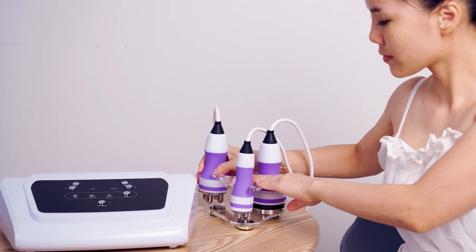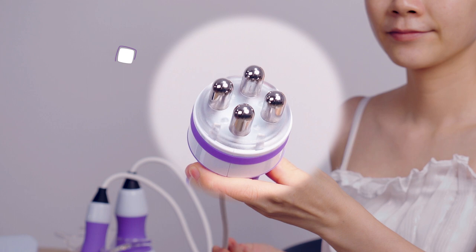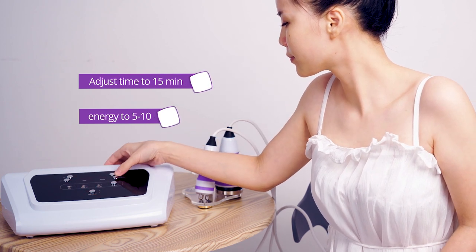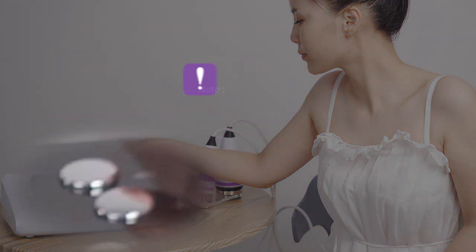Turn on the device. Select Facial RF prop. Click to adjust mode to Facial RF. There are 3 props and 3 modes for selection: 40K prop for 40K mode, Facial RF prop for Facial RF mode, IRF prop for IRF mode. Adjust time to 15 minutes, energy to 5 to 10. Click to start operation.